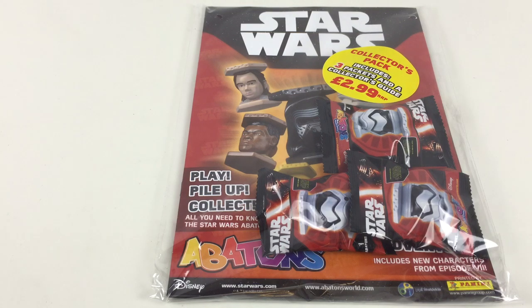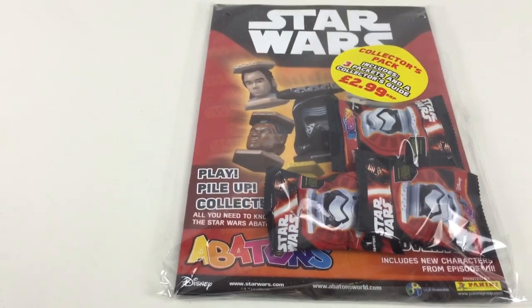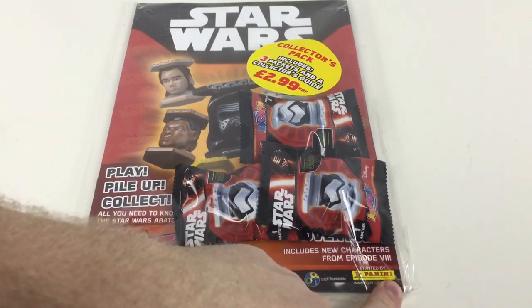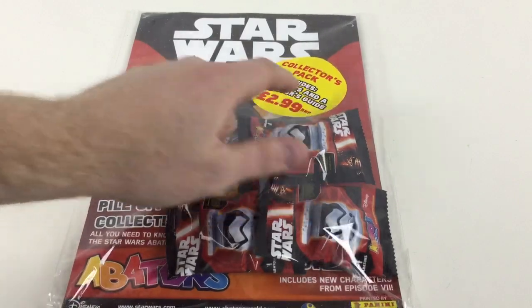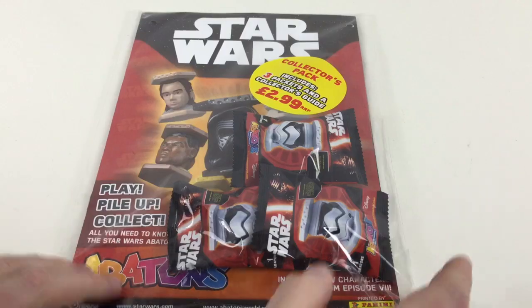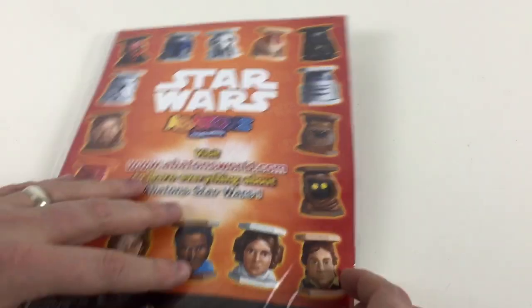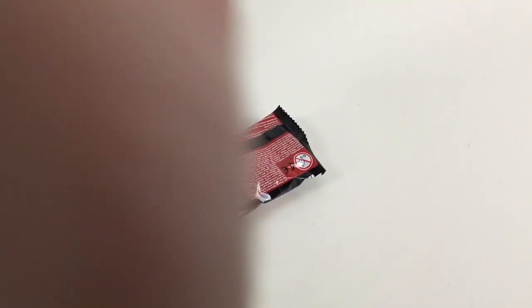We've got the Star Wars Force Awakens Abatons, which are little statues like little totem poles that you can build up, collect, and stack to make some cool things. They're made by Panini, the people who normally make the stickers. It's a collector's pack priced at $2.99 and it includes three packets of Abatons and a collector's guide, showing you on the back some of the different ones you can get. Let's open it up and take a look.